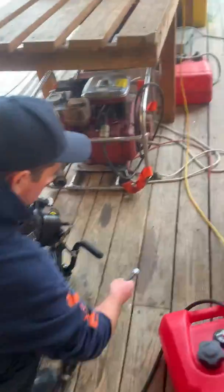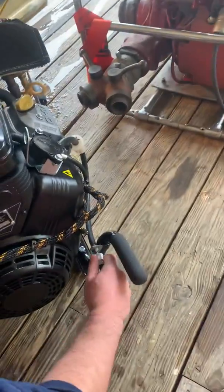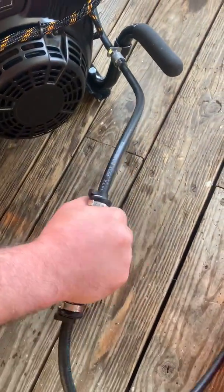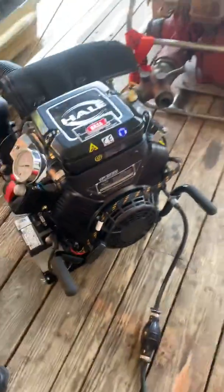The first thing you want to do is connect your fuel system, make sure it's secure, pump up the ball, make sure it's nice and hard, then you'll have fuel to the device.